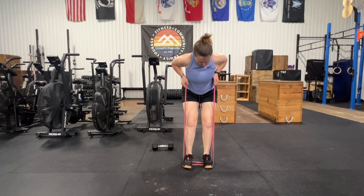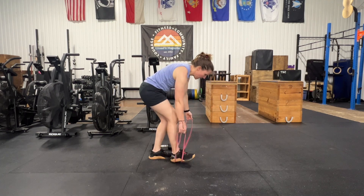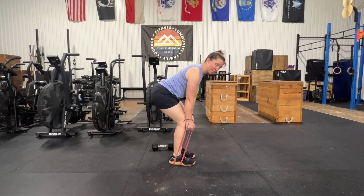The focus on this banded row is nice and controlled — a 3-second tempo: 1, 2, 3. From the side, you'll notice my back is nice and flat and I'm getting into that kind of deadlift position.